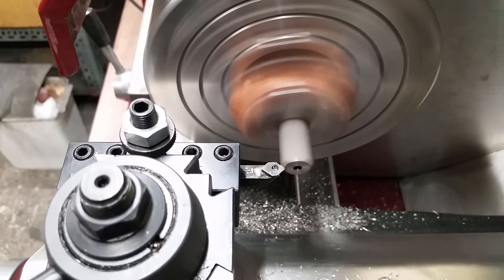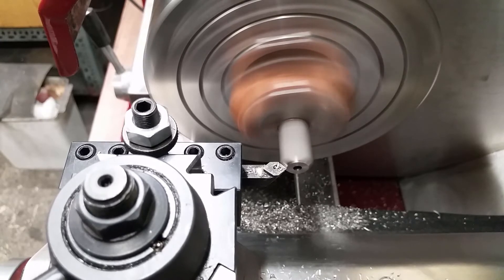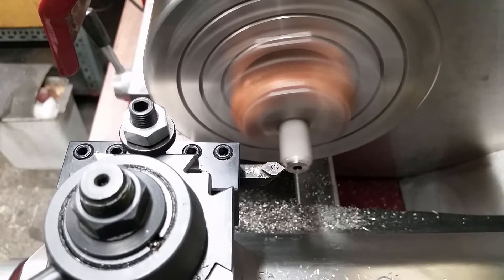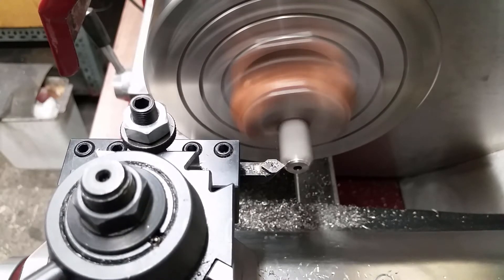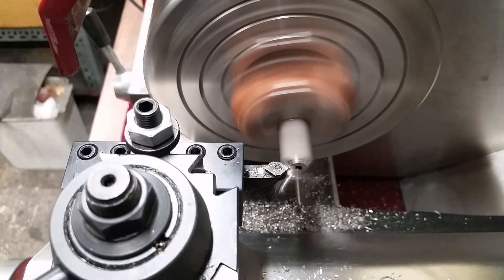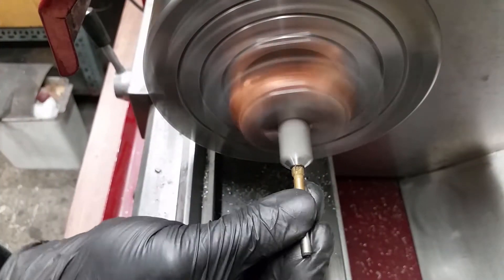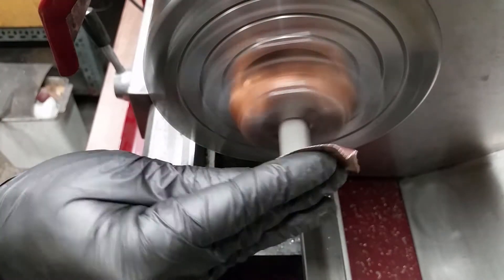I decided to put a bigger chamfer on the front end. My lathe couldn't machine it all at once, so I am taking steps until the chamfer is finished. Deburring the hole and some sandpaper for the finish.